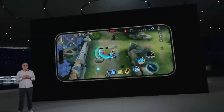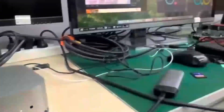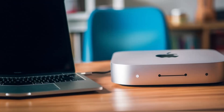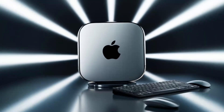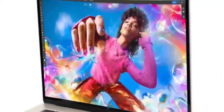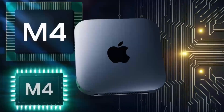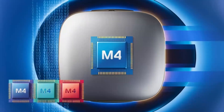Let's continue exploring how the Satechi Mac Mini M4 Hub can transform your workflow. One of the first things I noticed during extended testing was how effortlessly it handled multiple high-demand tasks at once. Imagine connecting your Mac Mini to a 4K display while simultaneously transferring large files from an external SSD. The Thunderbolt 4 ports make this possible by providing rapid data transfer speeds that keep your work flowing without interruption.